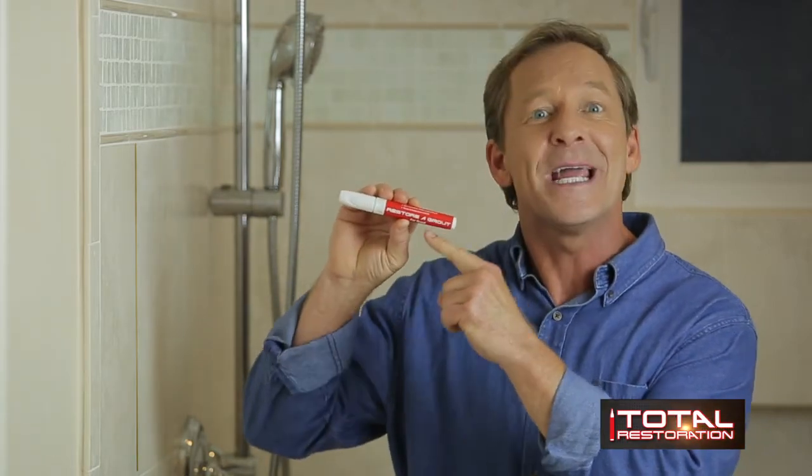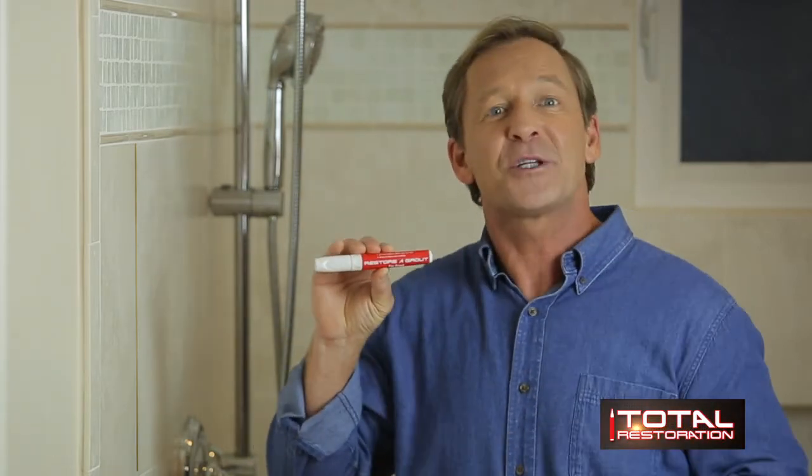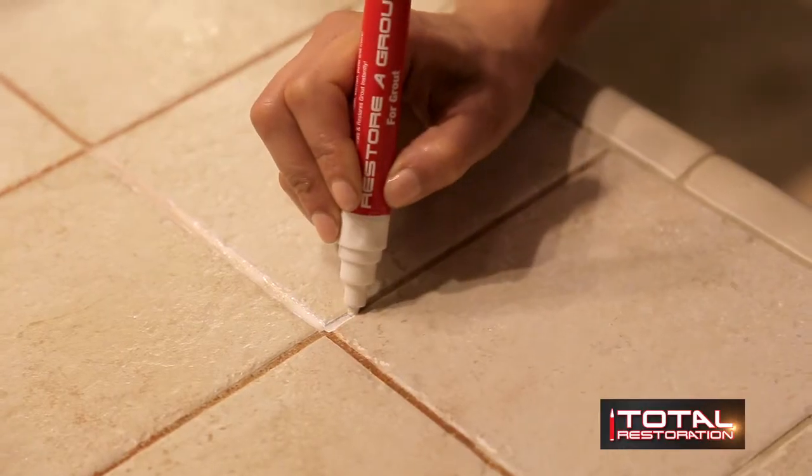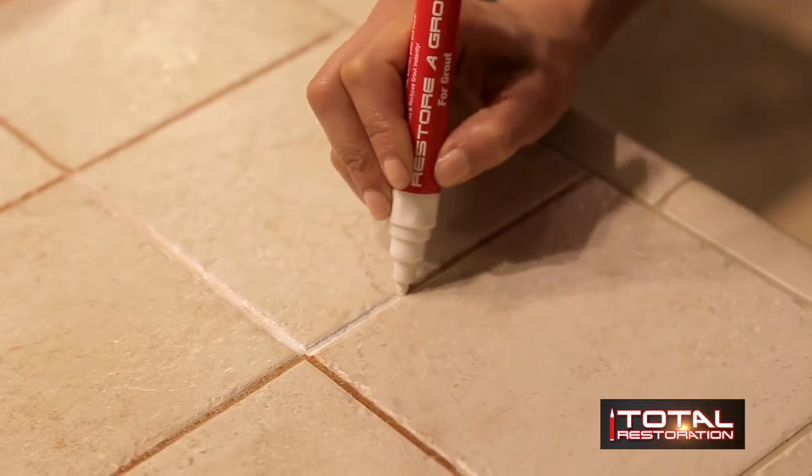We all know how ugly grout gets in the kitchen, the bathroom, even the outdoor decks. Now you can fix them simply and easily with this Total Restoration Insta Grout Pen, part of the Total Restoration kit. Like a professional restorer, it's all about having and using the right tools. Total Restoration puts the same professional products that professionals use right in your hands. This Total Restoration Insta Grout Pen renews and restores grout instantly — it's perfect for the bathroom, the kitchen, the patio, and more.